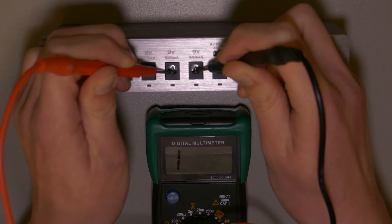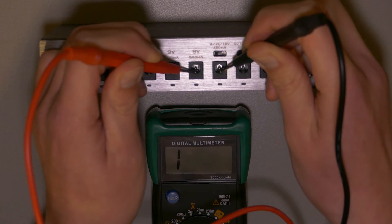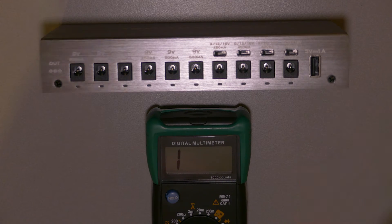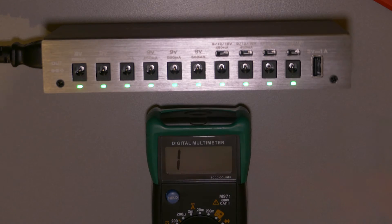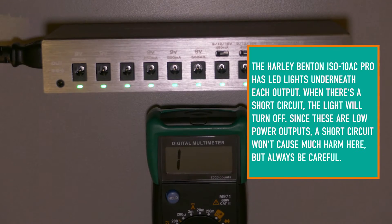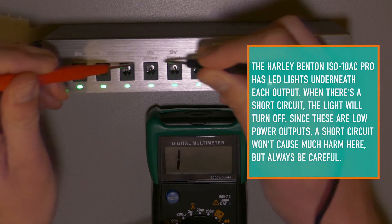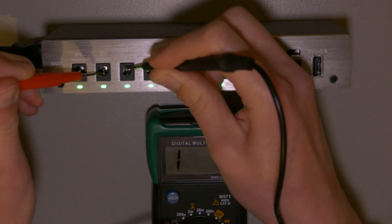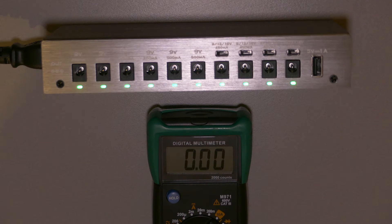There's no connection between both the negative outputs of the power plugs, and the positive ones as well. But this is when the power supply is off, so let me turn it on — maybe it'll change, because there could be some electronic switches in there that shut the connection off when the power is off. Always measure it with the power connected. And you can see there's still no connection between all the negative outputs. So it's confirmed: it's truly isolated, and now we can continue building our current doubler.